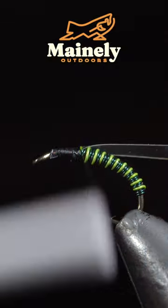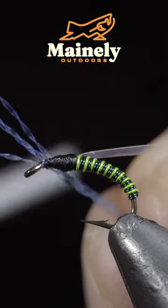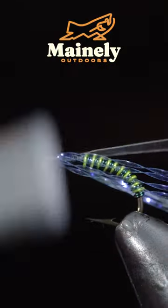Grab some mylar — here I'm using pearl. Secure the mylar to the head of the fly and grab some pearl UV crystal flash. Select four strands and secure them to the head of the fly. Once complete, snip the excess free.